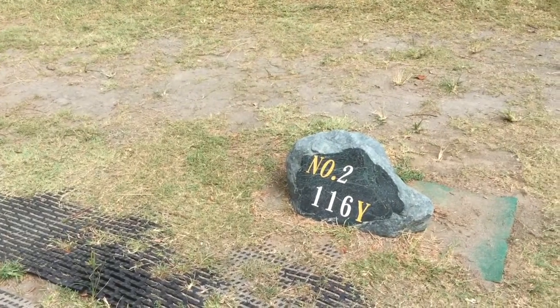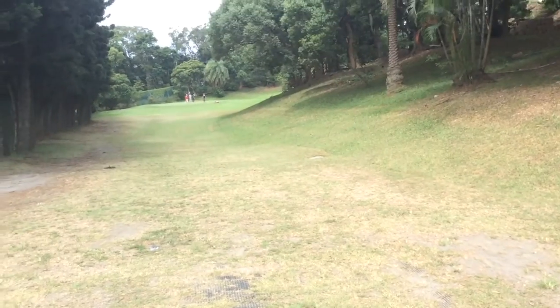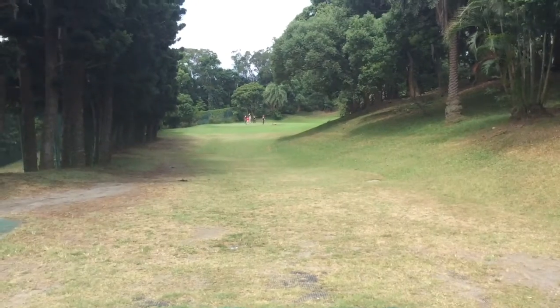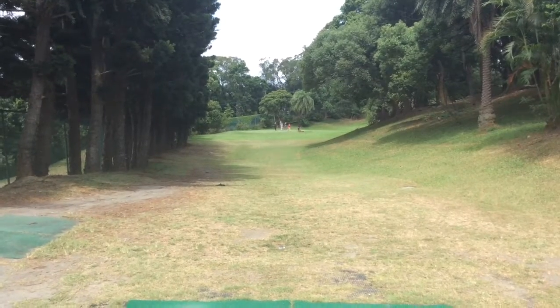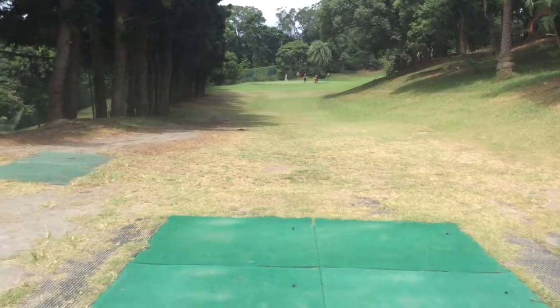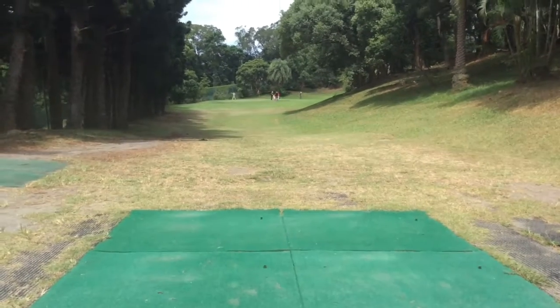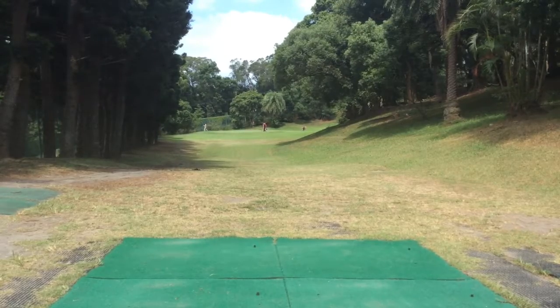Hole two is just 116 yards. There are trees to the right and trees all the way down the left, so it's a straight shot at the green. Cassie will probably be taking a hybrid on this, 116. We drew all square on the first, so that's a good hole for both of us.